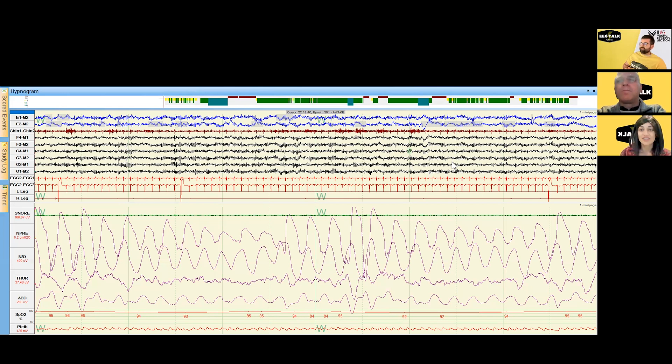When we do EEG we typically look at 10 seconds per page, but for sleep study staging and scoring the recommended page speed is 30 seconds per page. I have this set at one minute per page because it's a little easier to look at respiratory events at a slightly higher sweep speed. For neurologists, it's a very different view seeing everything crunched together, but that's the reason we do it.